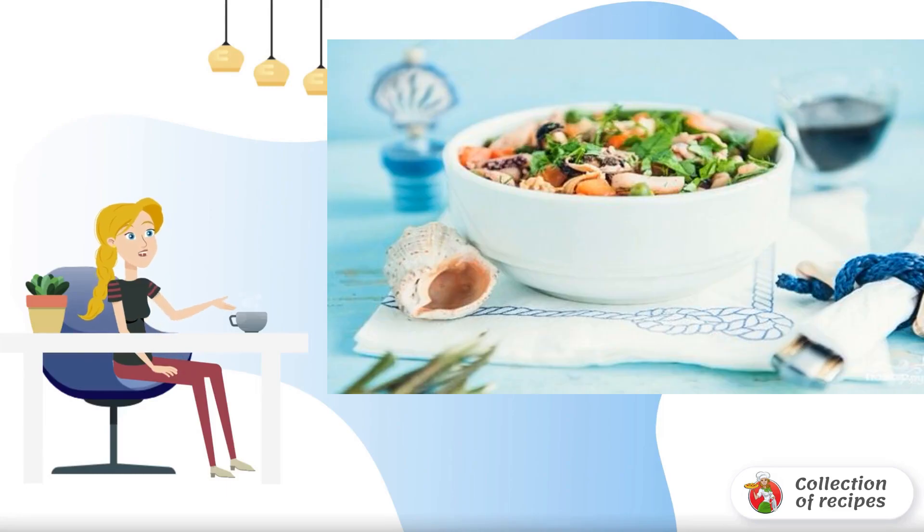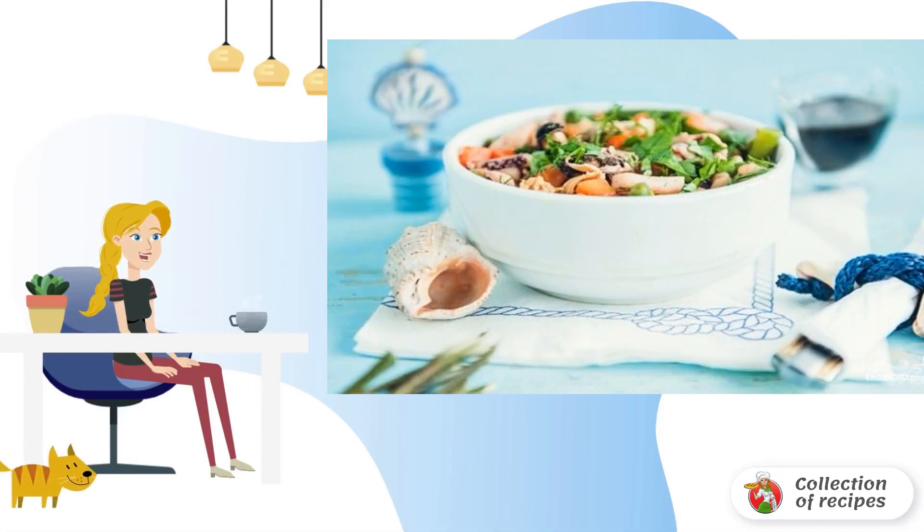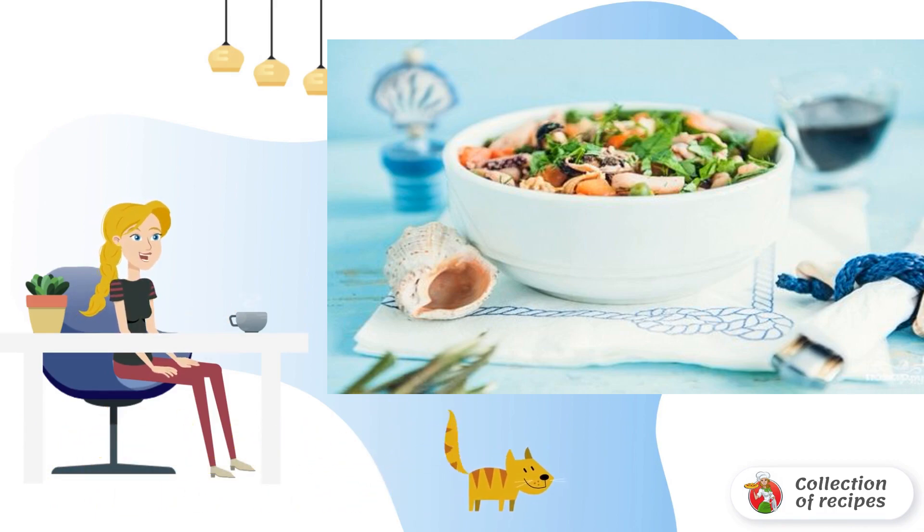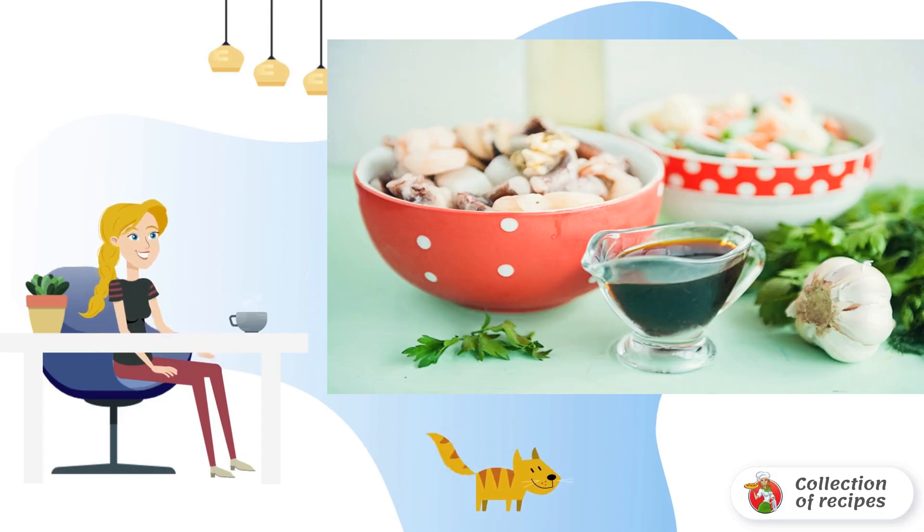If you can't imagine your life without seafood on the table, then this simple recipe for a sea cocktail with vegetables will help to diversify the dishes already tried. Here is a basic set of necessary ingredients, which can be expanded if desired.